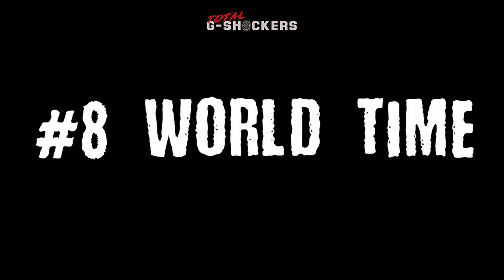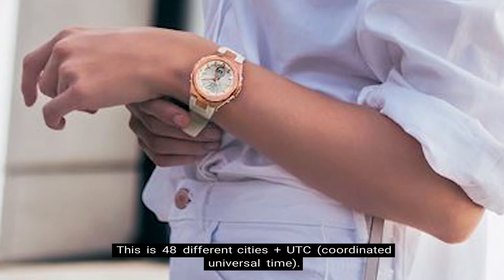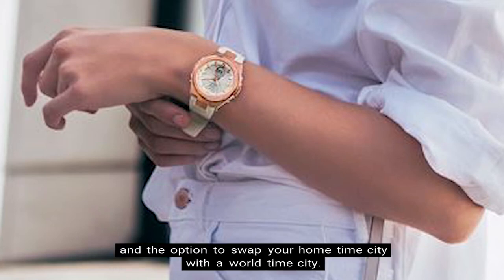Number 8: World Time. The MSG-S200 has World Time, which includes up to 31 time zones. This covers 48 different cities plus UTC, which is Coordinated Universal Time. UTC is not considered a time zone, simply a universal time standard. In addition, there's also Daylight Saving Time and the option to swap your home time city with a World Time city.